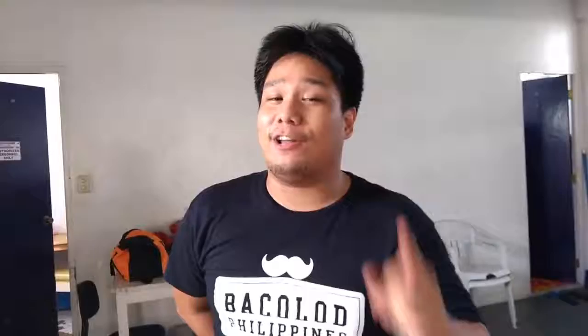Catch me next week when I teach you how to put on a chicken wing against Brad Cruz. Thank you, everybody.